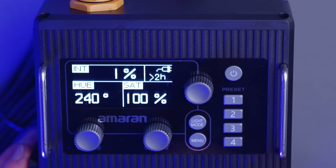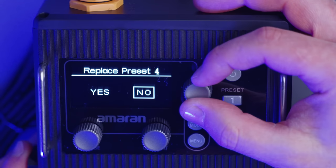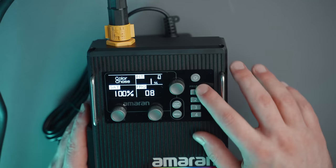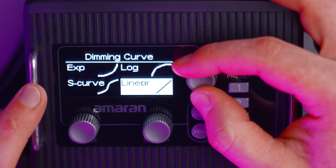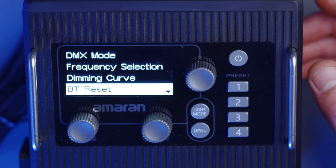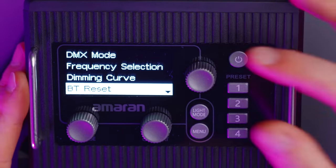We also have presets. To use these, you simply press and hold one of the buttons and you'll be given a notification — for example, 'Do you want to replace preset four?' I can simply press number one and the light will start going through a color chase. In the menu system, we have DMX frequency selection, dimming curves — I usually recommend sticking with linear — and Bluetooth reset, which allows you to connect this light to the Sidus Link app, which is incredible and super powerful.